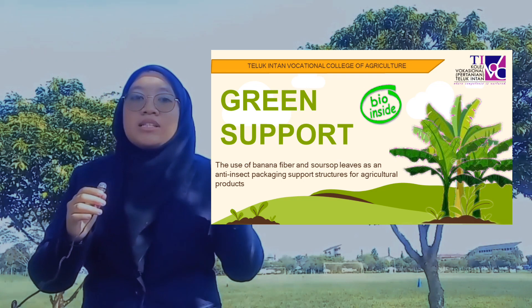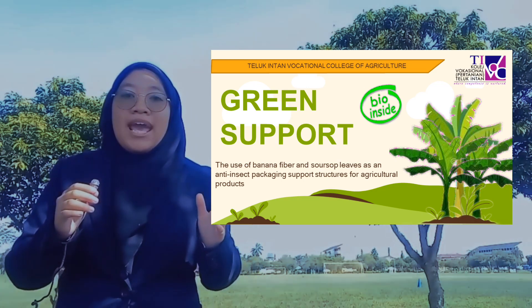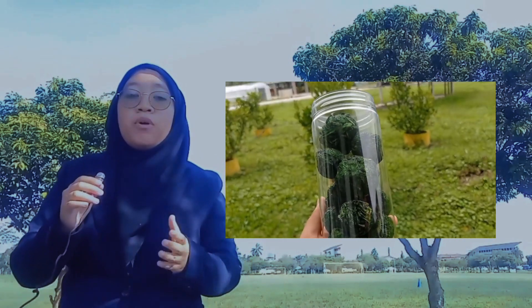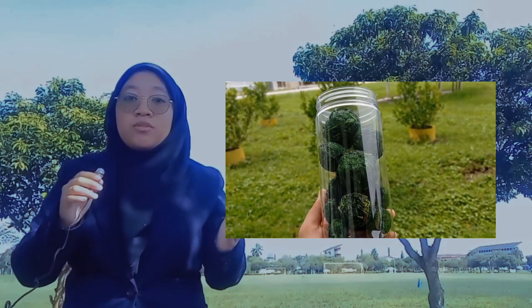Assalamualaikum and hi. We are from Teluk Intan Vocational College of Agricultural. We'll be presenting an innovation called Green Support, which uses banana fiber and soursop leaf as an empty inside packaging support structure for agricultural products.